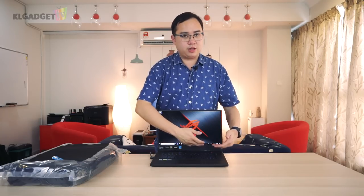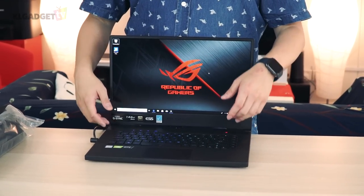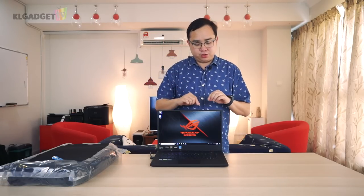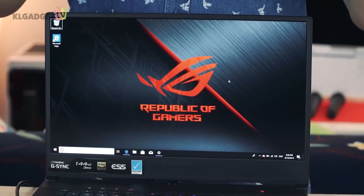The other thing I don't like is the lack of a webcam — not even a nose cam. That's somewhat understandable since most streamers don't use a laptop's built-in webcam anyway due to poor resolution. But the bigger problem is there's no way to mount an external webcam on this slim bezel — you'd need a mini tripod on your desk to use one.